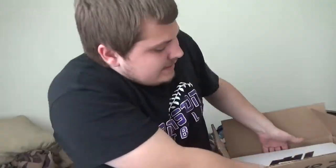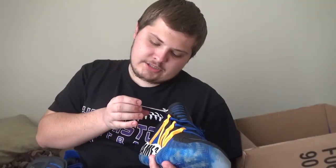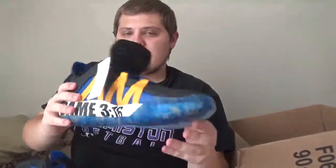Oh yeah, these are the Dame 6. There it is — the Dame 6. And there's the other side, and there's the logo of Damien Lillard. Oh man, oh heck to the yeah, oh my goodness! These are a size eleven and a half. There's the shoe — there it is — there's the smoking skull, the logo 'D', and it shows Dame 316. Same scenario on the other side as well, Dame 316.